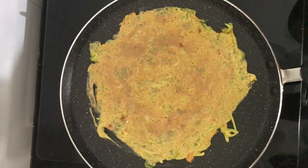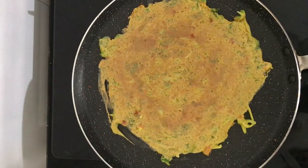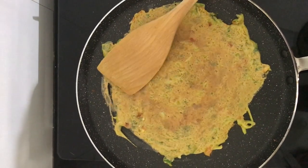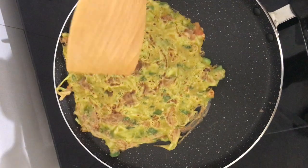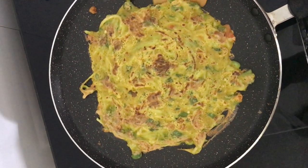Now we will add this mixture. We have used a non-stick pan without any oil. If you are healthy or dieting, you can eat this dish and it will be tasty and healthy.